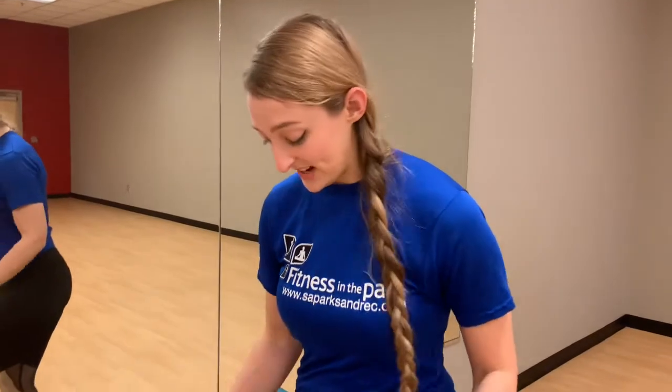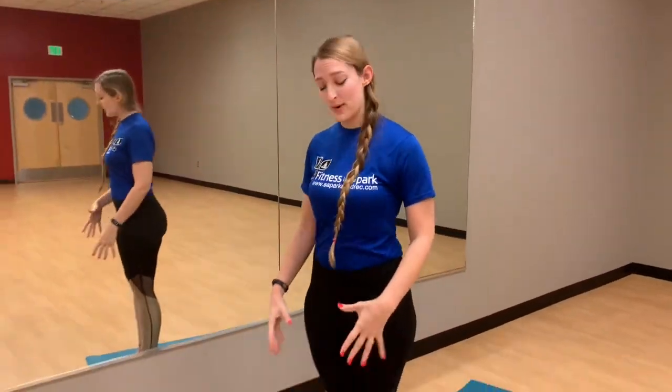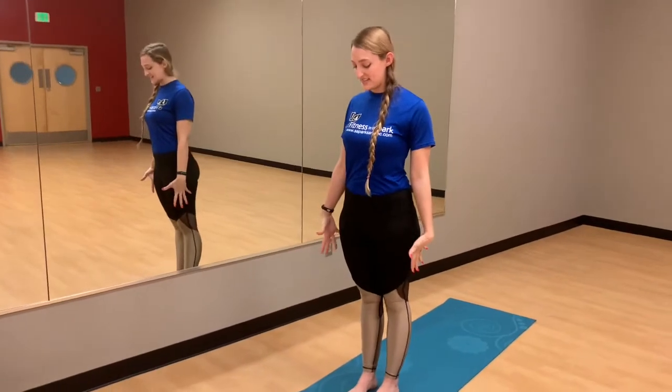Alright, let's get started with our sun salutation B. So again, we're going to start off with our mountain pose. Nice tall posture, shoulders back, hands down.